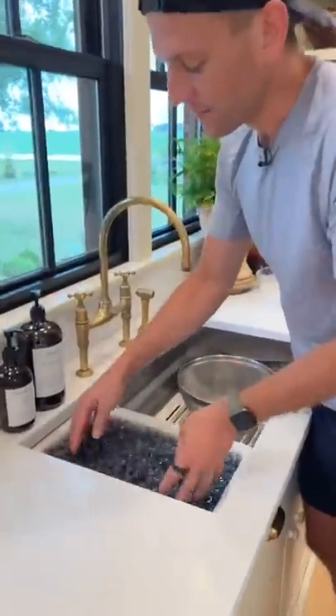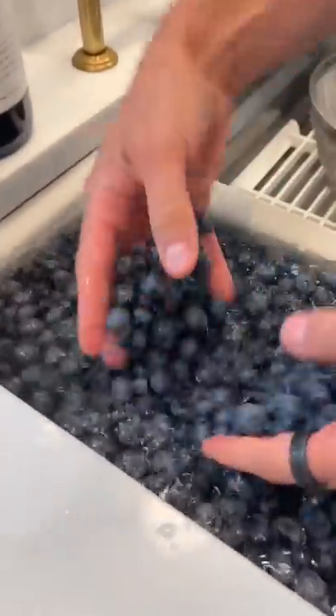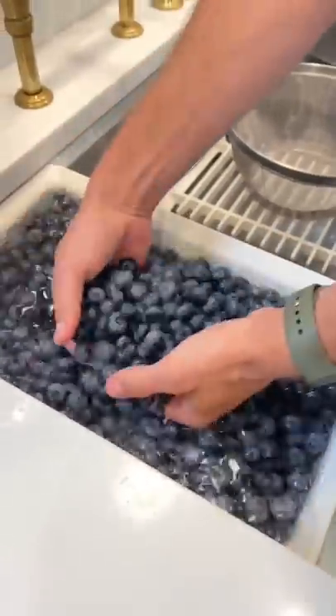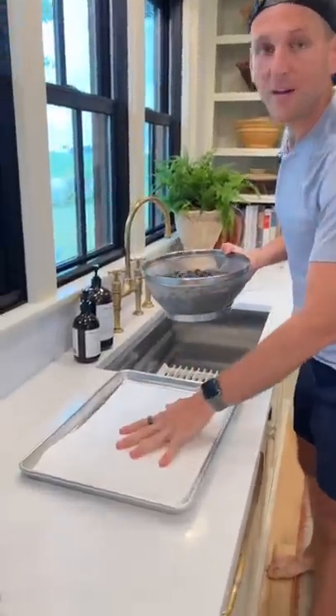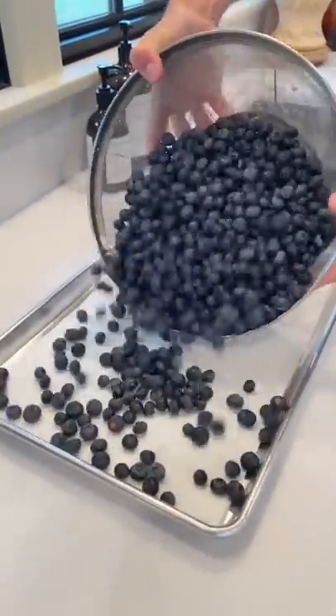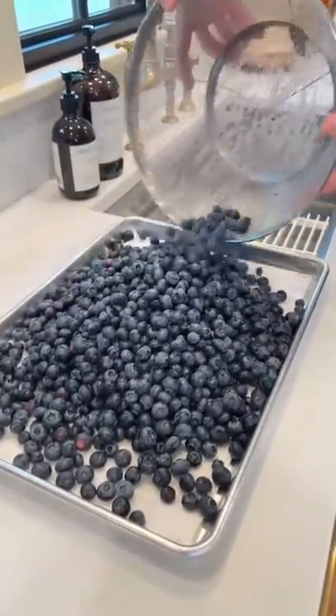Agitate them around in some water and look for any blemishes or bad ones. I just picked these the other day and I know most of these are really good. Once they're washed, I'm just going to drain them. We want these to dry really well before we freeze them, so you can lay them out on some paper towels or let them air dry for a while. We want to get all those drops of water off.